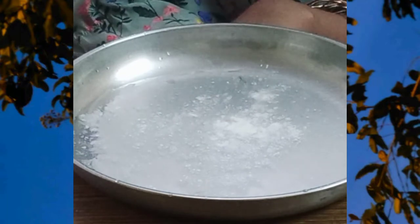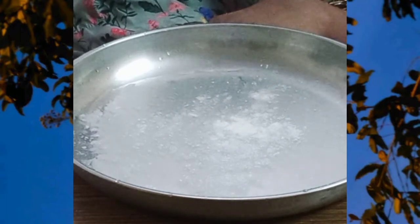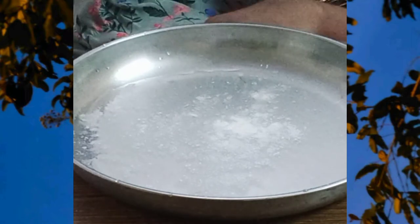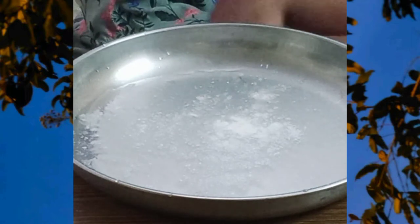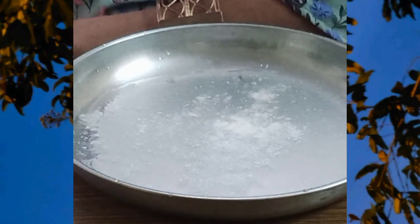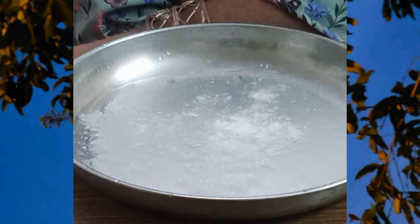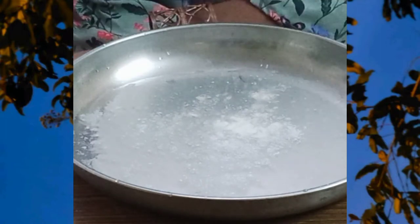You should see that the talc powder rests on the water. This is because water has a property called surface tension. This is a special property which creates a kind of skin on liquids where they touch the air.